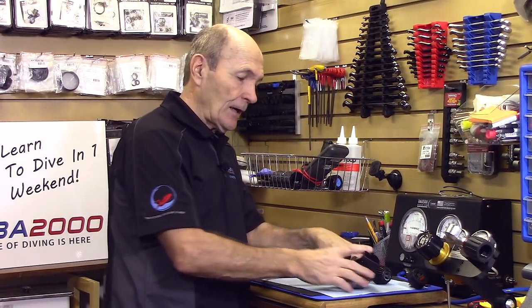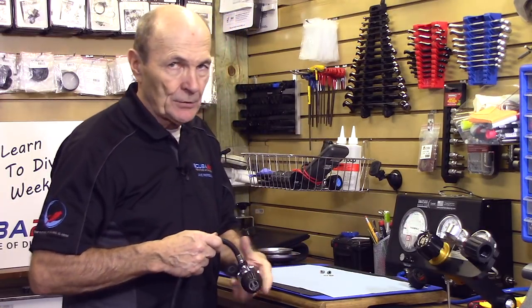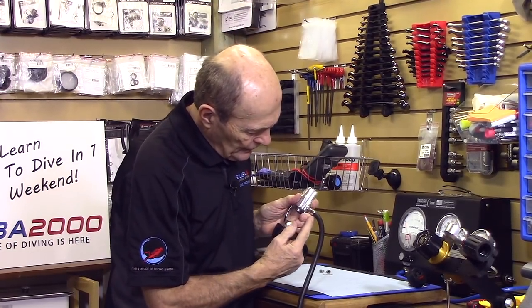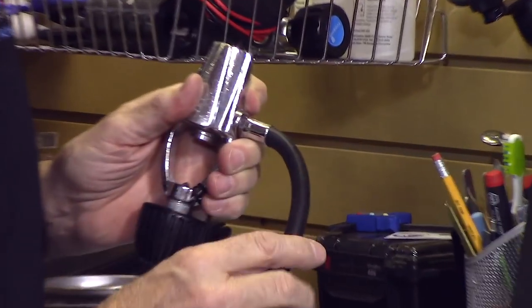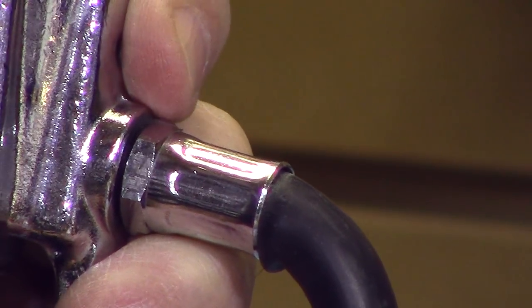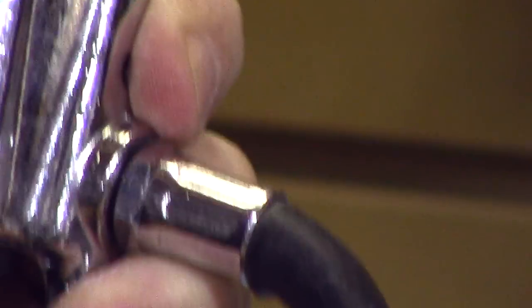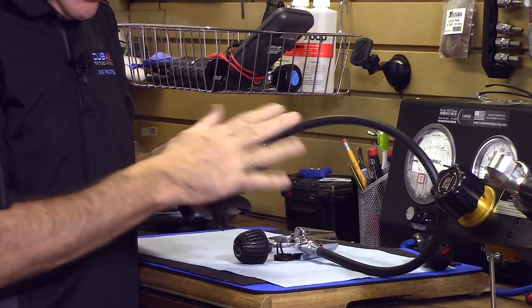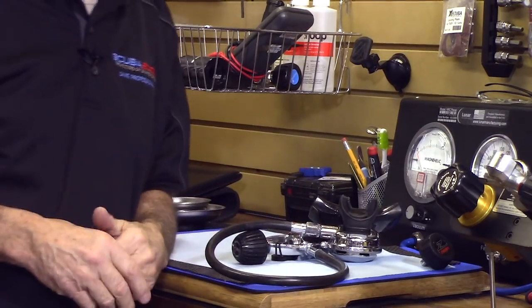Rubber deteriorates too, so check your hoses. I'm going to bend this down — can you see what happens? The rubber cover here is coming off; it's no longer attached. It's been bent so many times. That's an indication this regulator should get serviced — you may need new hoses, and they're not stupidly expensive. Check the surface, check the finish. Look for green, look for white, look for any knobs or screws that have a brassy color. If any of those signs show up on your regulator, take it in to the service center.